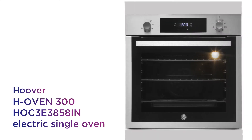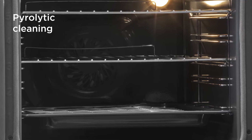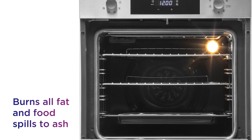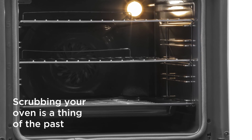Remove the hassle of cleaning your oven after dinner time with this electric single oven from Hoover. Cleaning your oven becomes an effortless chore thanks to the pyrolytic cleaning. By reaching high temperatures it burns all fat and food spills to ash, leaving a small amount of residue for you to simply wipe away. Scrubbing your oven is a thing of the past.